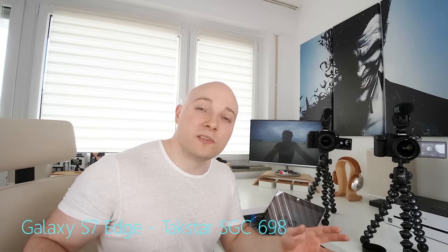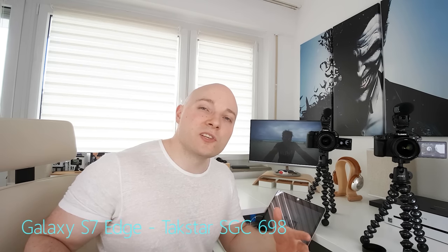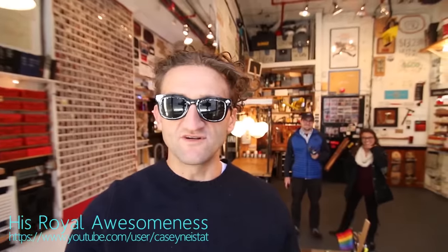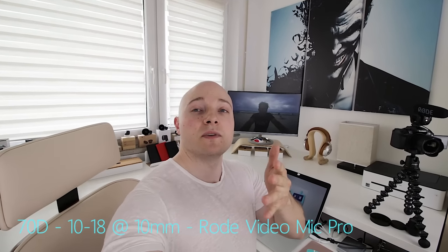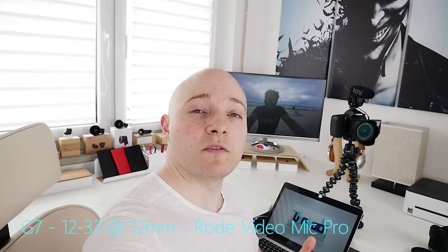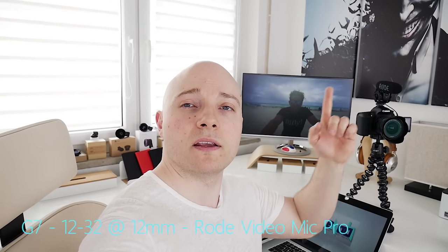Something else that Neistat really likes to do, and uses as a tool to enrich the narrative quality of his vlogs, is framing himself in a shot and pointing at stuff. The selfie screen of his setup allows him to perfectly do just that — you just check back with yourself in the selfie screen and then just start pointing. With the G7, pretty much the same deal. The 12-32 on its 12mm wide end is still decently wide enough to make that happen, but of course the 7-14 at 7mm will enable you to point at a lot more stuff.